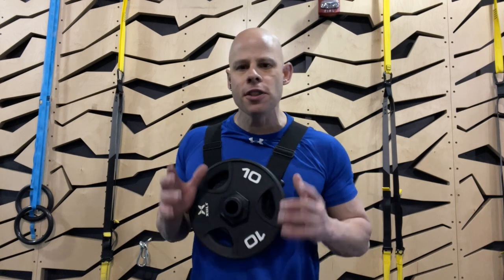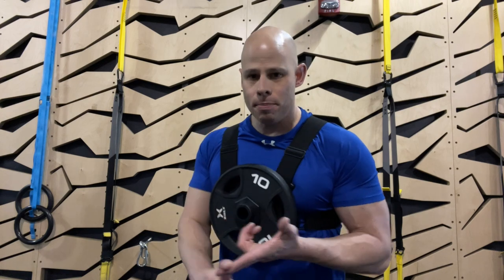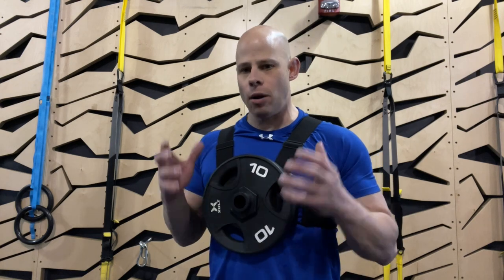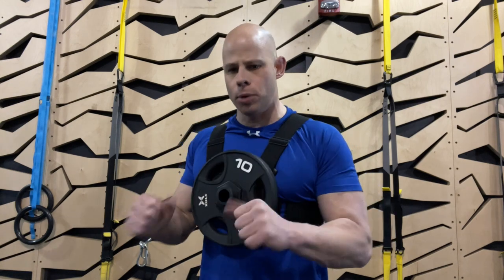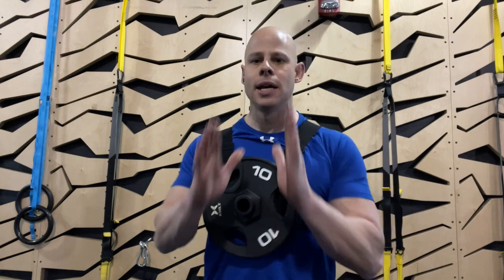So there you go — my best bang-for-the-buck weighted calisthenics exercises: weighted dips, weighted pull-ups preferably on suspension straps or rings, and weighted unilateral leg exercises for building raw muscle and strength as efficiently as possible, throwing in maybe some weight vest style push-ups and rows for variety. Let me know if you have any questions in the comments. Thank you so much for watching. Be fit and live free.